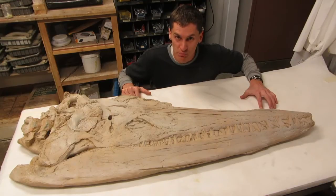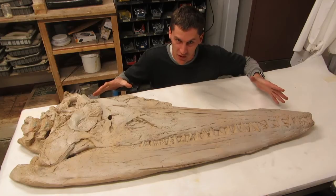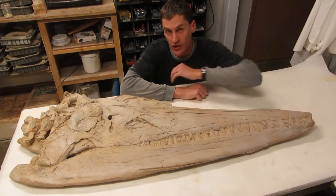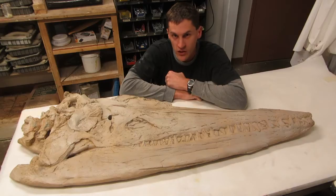I'm in the lab looking at our next big project. This is a pliosaur. What you see is the skull and part of the neck. We're working on reconstructing this and the rest of the skeleton so that we can put copies into museums around the world. To fill you in on what a pliosaur is, I'm going to talk to Anthony, the curator here at the Dinosaur Resource Center.